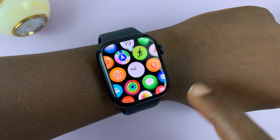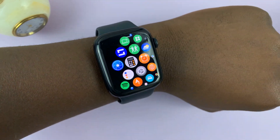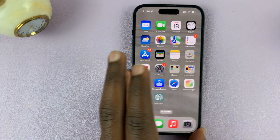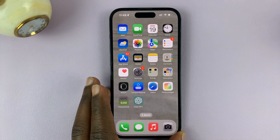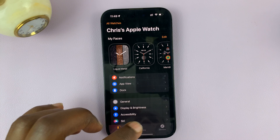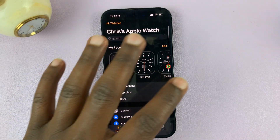In today's tech tip, I'll be showing you how to screen record your Apple Watch. Now for this to work, you do need the iPhone that's paired to your Apple Watch close by. So make sure you have the iPhone that's paired to your watch.